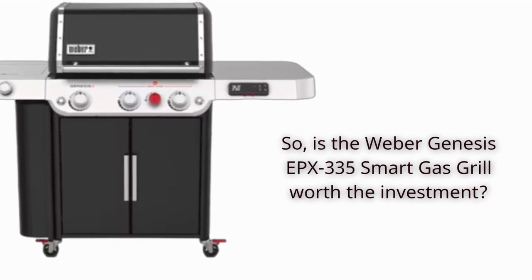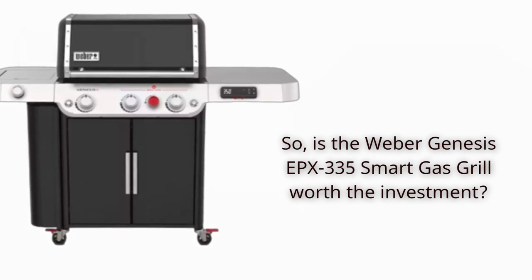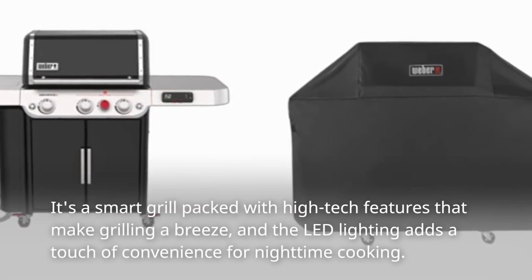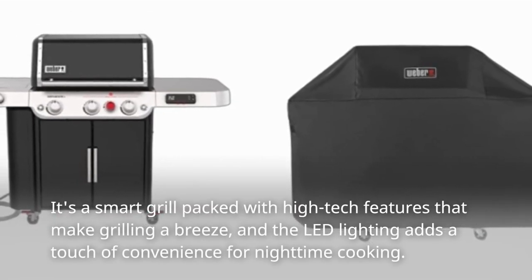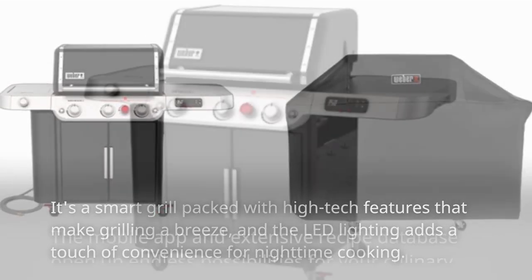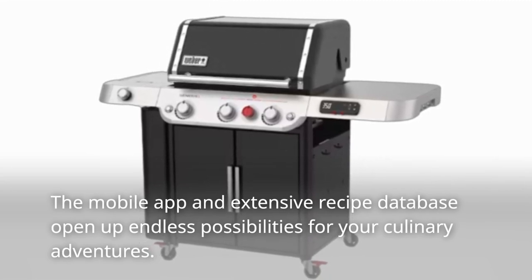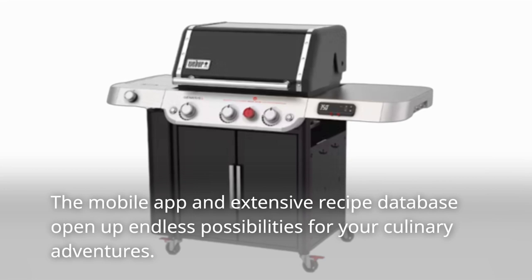So, is the Weber Genesis EPX335 Smart Gas Grill worth the investment? It's a smart grill packed with high-tech features that make grilling a breeze, and the LED lighting adds a touch of convenience for nighttime cooking. The mobile app and extensive recipe database open up endless possibilities for your culinary adventures.